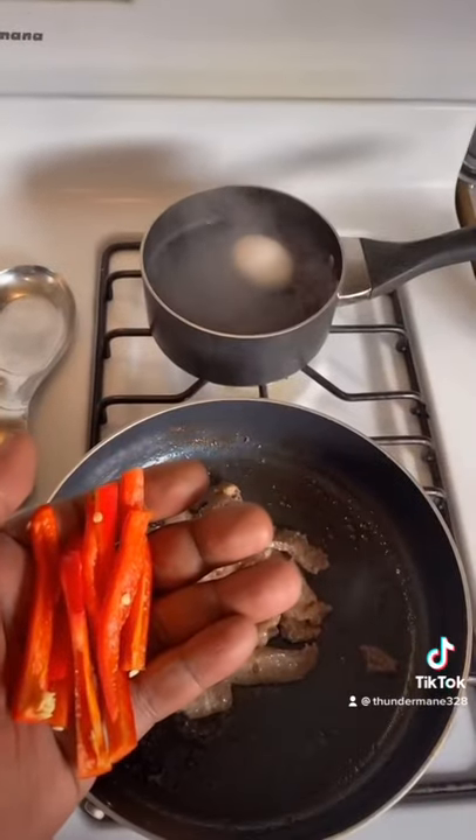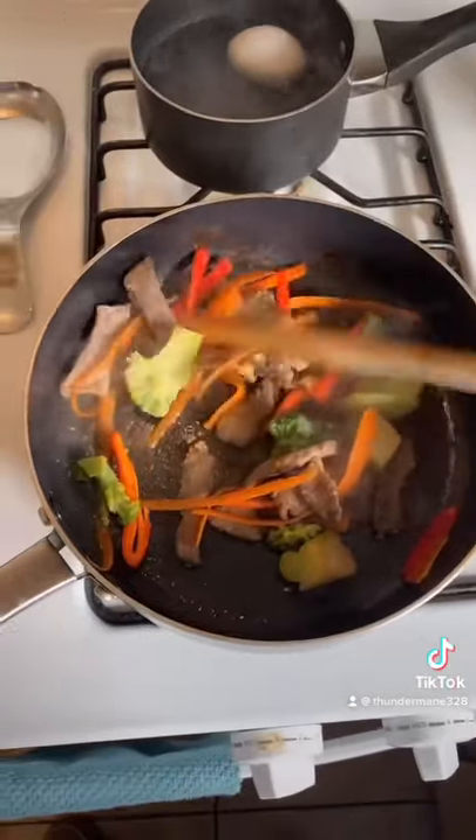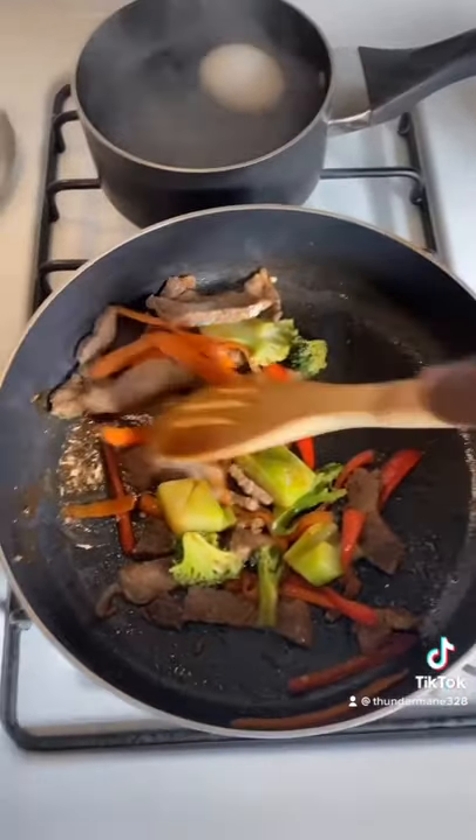Some slices of red bell pepper. Some broccoli. Cooking good. A little oil. Looking good.